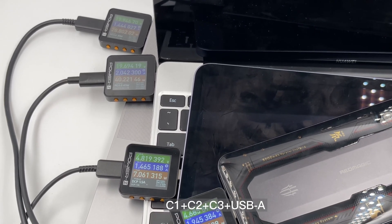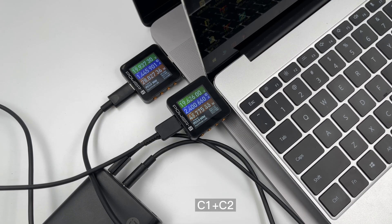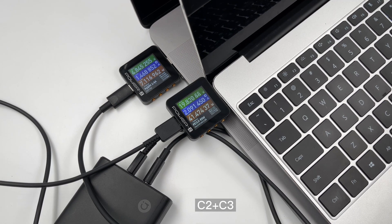When all 4 ports are outputting at the same time, C1 and C2 share 60 watts, and C3 and the USB-A port share 5 volts 3 amps.